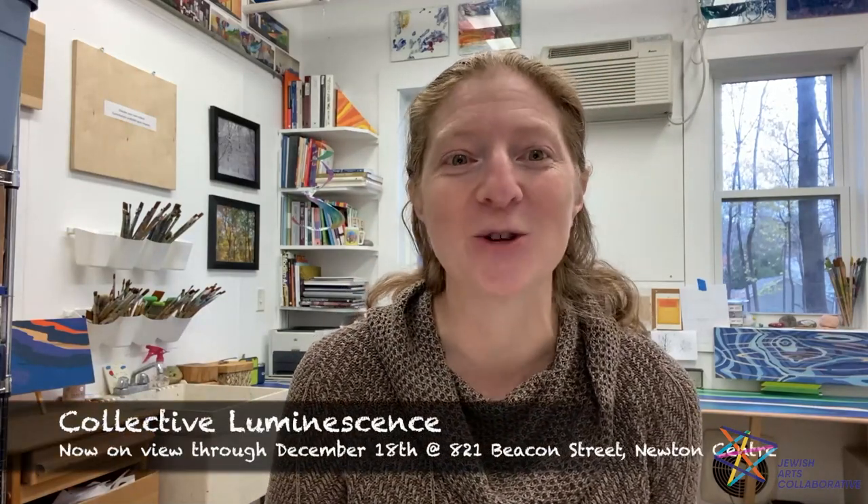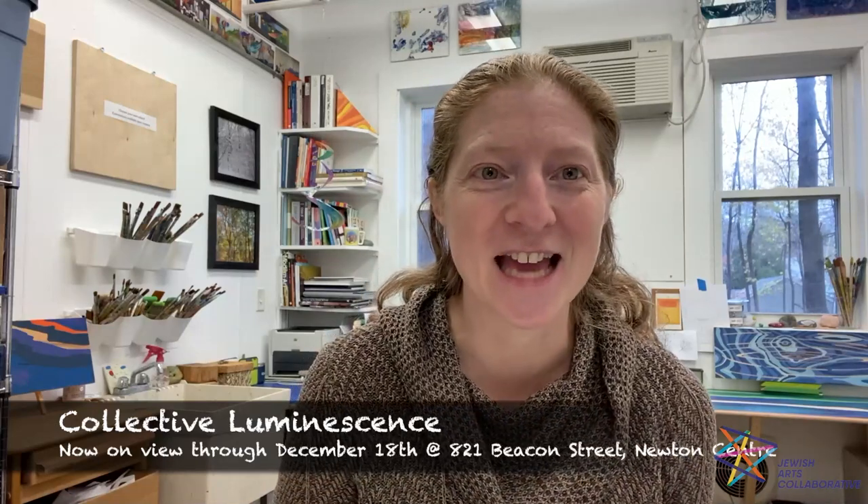Throughout all of the work that I do I have a consistent goal of engaging people in the art making process, and so of course that is what we're going to do together today. Before we start our project I just wanted to share that as one of the eight Brighter Connected artists I've created a blacklight installation called Collective Luminescence, and it's now on display in Newton Center for everyone to go and enjoy.